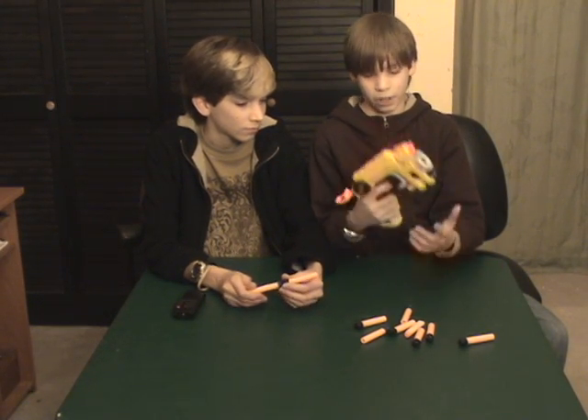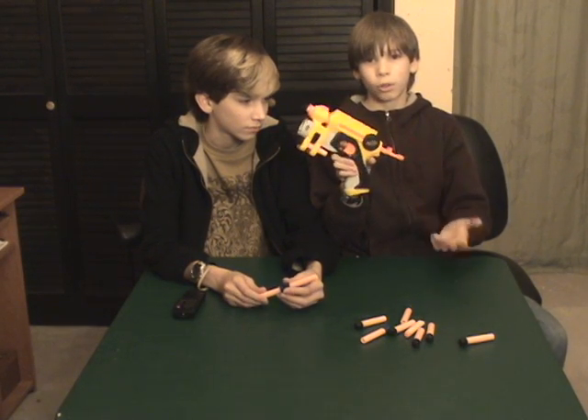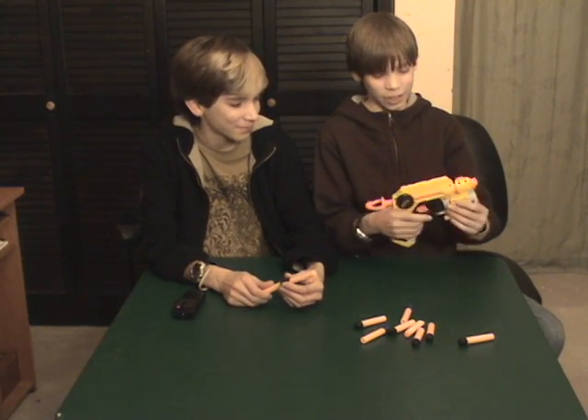Yeah, it's great. Another thing — it's really portable, like it's just one handgun. It's a small, nice gun.